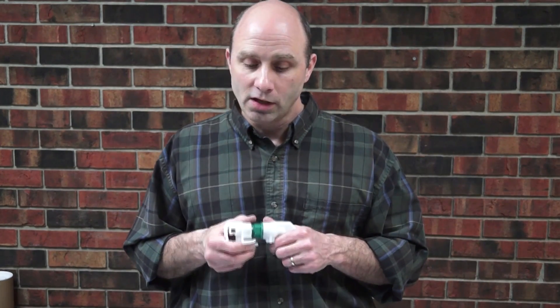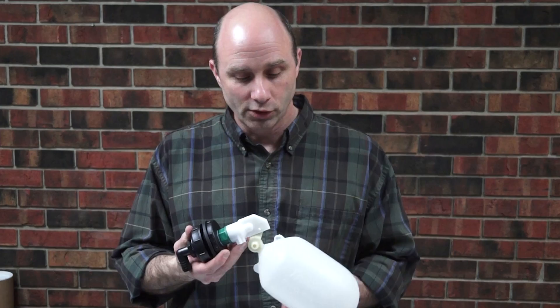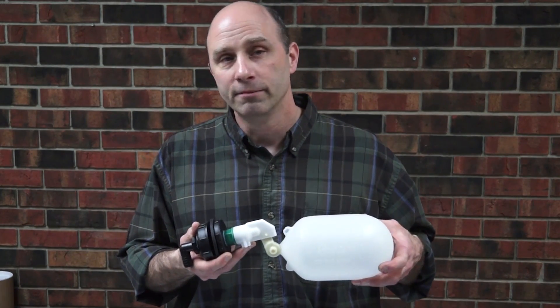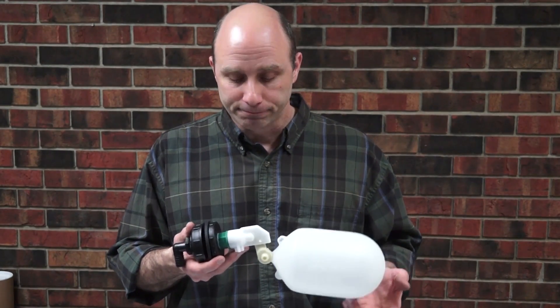Hi, this is Ed with Ritchie Industries. Today we're talking about some customer questions. Some of the questions we get involve potential valve leaking problems. We're going to go over some of the troubleshooting tips that we offer people when they call in with those kind of issues. The first thing we're going to ask you to do is to make sure that your float is running straight up and down and not rubbing on a frame, trough, or anything like that.